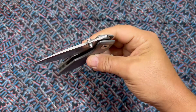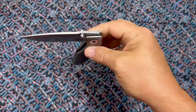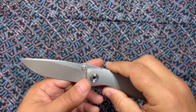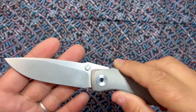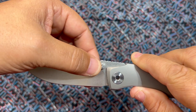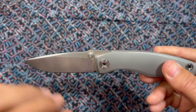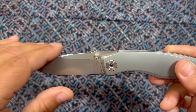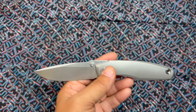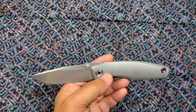The thumb stud works excellent. The top flipper is decent — not as good as the other Grambos — but it's not made to be a top flipper, it's made to be a thumb stud. The grind and the stone wash on the blade is beautiful, the swedge is beautiful, and this flat right here makes it look great — kind of a drop point for sure.